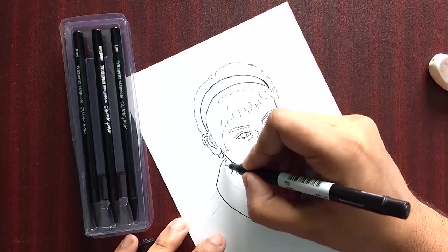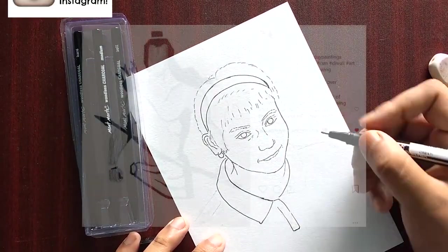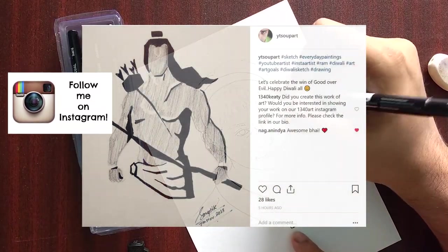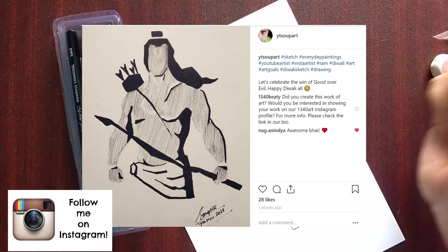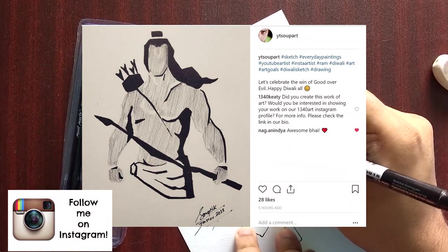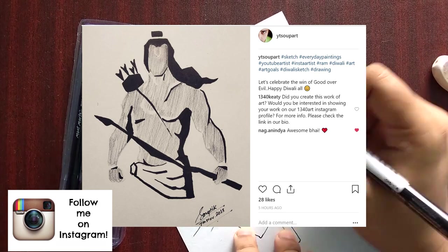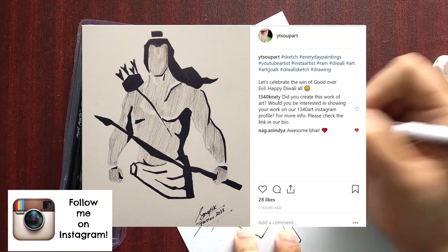Your thoughts will be very precious to me, as always. Meanwhile, I have posted an Instagram sketch — descriptions will be provided. I made a sketch of Sriram because Diwali is the celebration of good over evil, and I've got a few likes. I hope you look at that sketch and let me know how you feel about it.